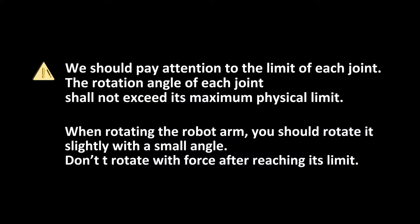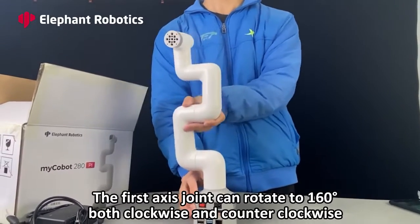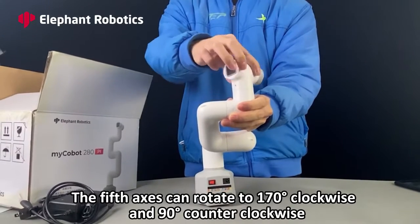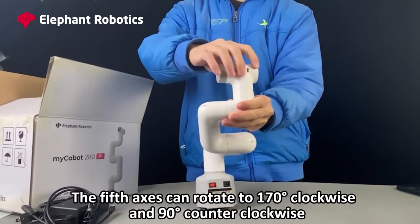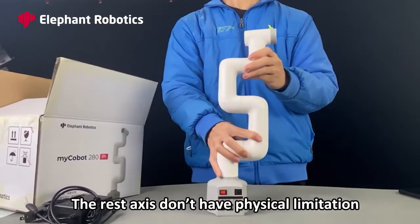We should pay attention to the limit of each joint. The rotation angle of each joint shall not exceed its maximum physical limit. When rotating the robot arm, you should rotate it slightly with a small angle — do not rotate with force after reaching its limit. The first axis joint can rotate to 160 degrees both clockwise and counter-clockwise. The fifth axis can rotate to 170 degrees clockwise and 90 degrees counter-clockwise. The rest of the axes do not have physical limitations.